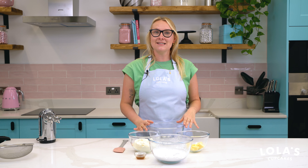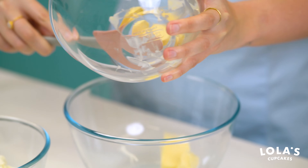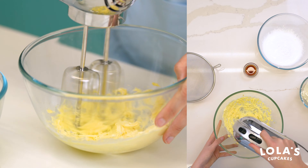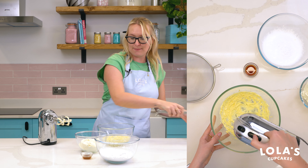We're going to start with 70 grams of soft unsalted butter that we're going to add into our bowl and beat up until nice and light and fluffy. Into that we're going to add 400 grams of full fat cream cheese.